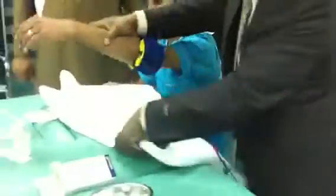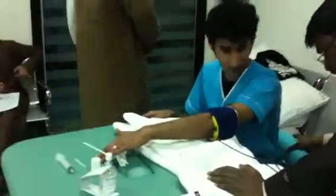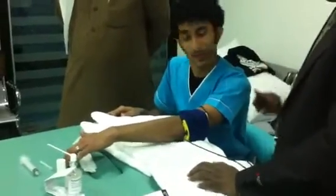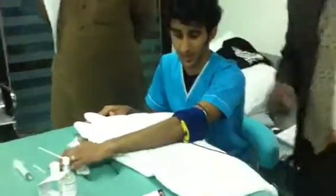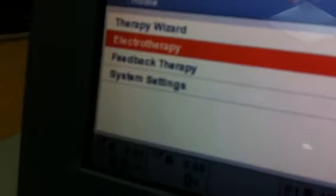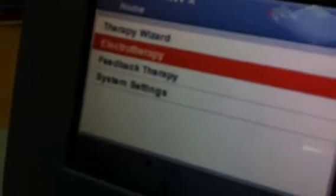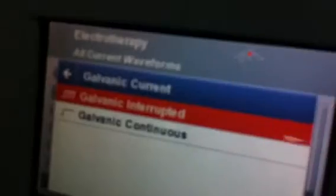I have to put a towel under this. Can you put your legs right? Are you comfortable? Relax. This is our solution — we have kept it on the patient. Now, operating the machine: what current do I have to choose for iontophoresis? Galvanic current — alternating or continuous? Continuous. I will go to electrotherapy, all current waveforms — galvanic interrupted, galvanic continuous. Two types are there. I will go to galvanic continuous.